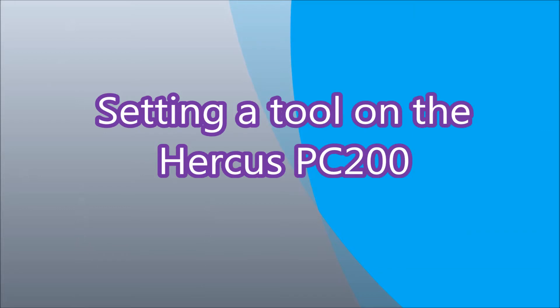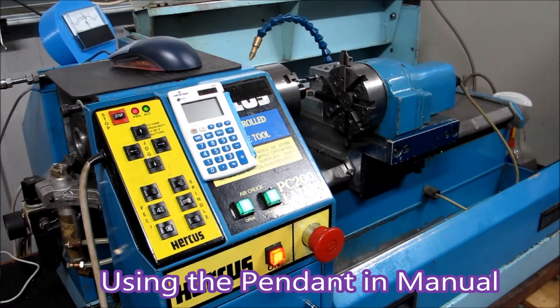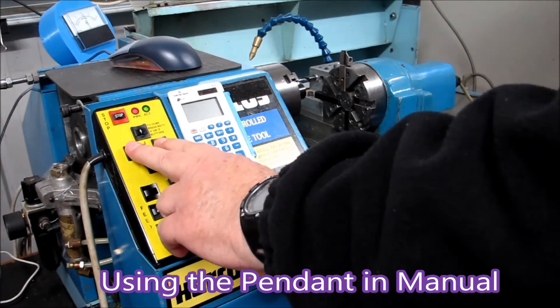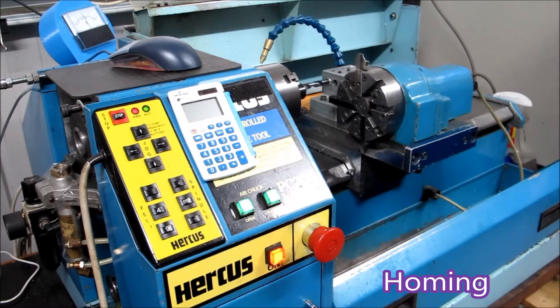Hi there. This is one way to set the X and Z zeros on a Hercus PC 200 CNC lathe. That's the pendant there in the foreground. Those two buttons, when pressed together, home the machine.